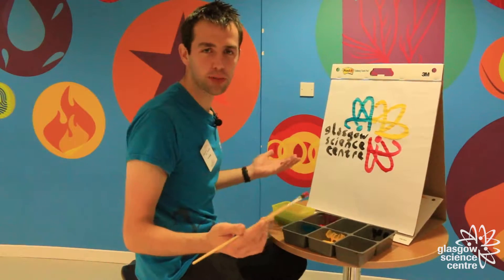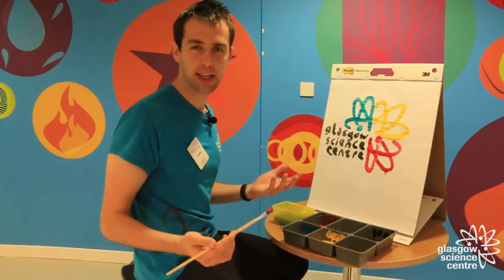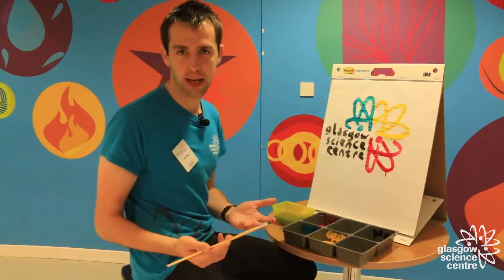Hello and welcome to the early years workspace at the Glasgow Science Centre. We're excited to take a moment away from the busy Science Mall upstairs to do a spot of painting.